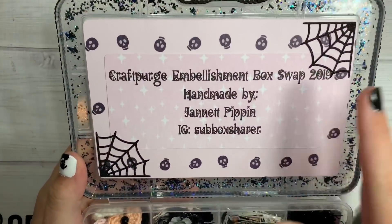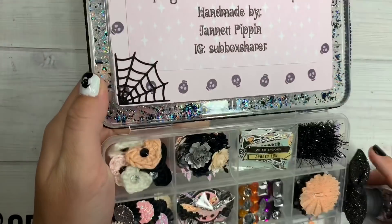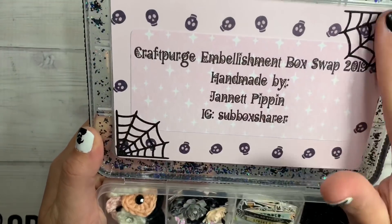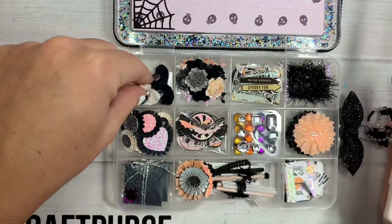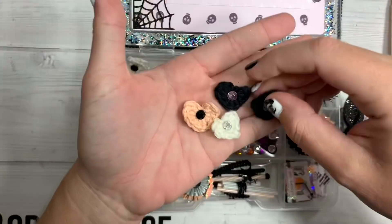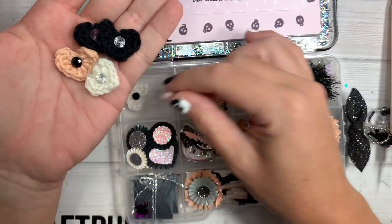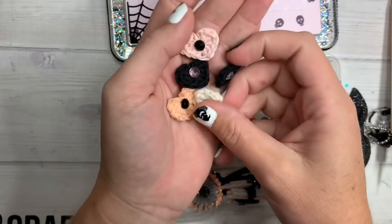This is her information right here on the inside — Subbox Sharer. Look at what she made — dainty little crocheted tiny hearts, you guys, in black, an orangey peach color, white, and pink, with little gemmys on the center. These are so cute.